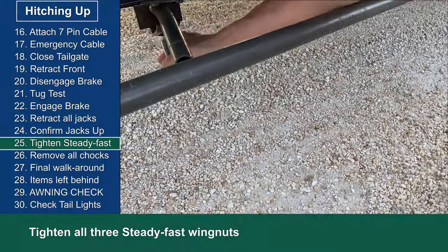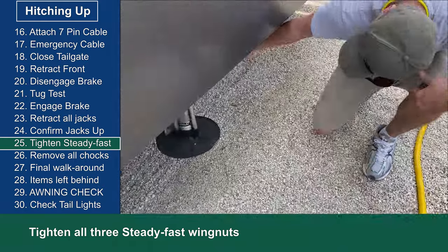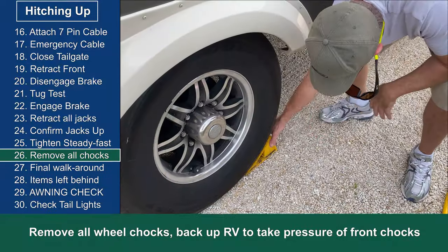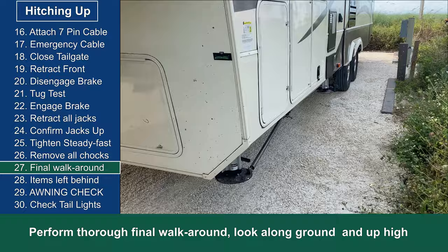Now I tighten all three of these steady fast wing nuts to make sure they are firmly tightened so they don't loosen during travel. This is where I remove all the wheel chocks. I may have to remove the rear wheel chocks then back up the vehicle a little bit before I can take the front wheel chocks out.